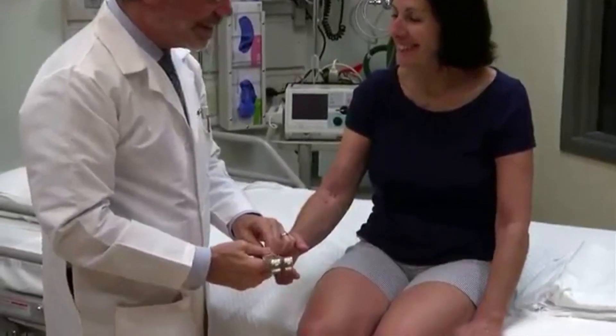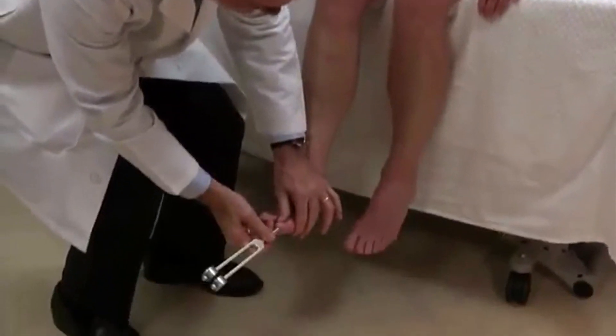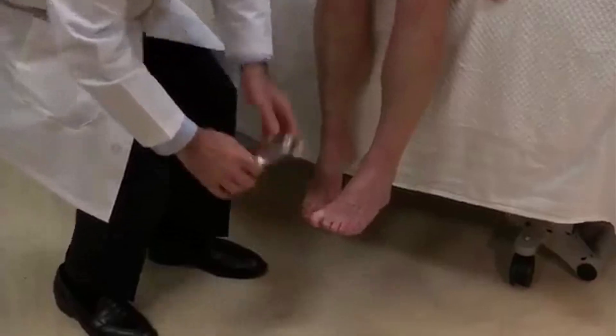I have a tuning fork — okay, it makes vibration. Buzz. And buzz. About the same. The same. Good. And here. And here. Roughly the same. Good.